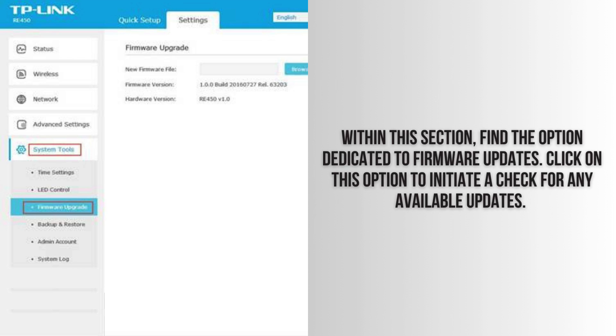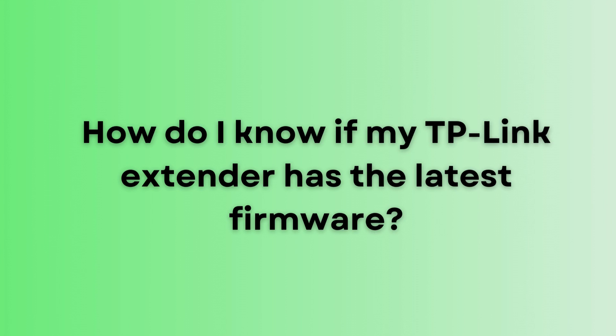Your extender will connect to the TP-Link server to see if a newer firmware version is available. This is how you can check if your TP-Link extender has the latest firmware version.